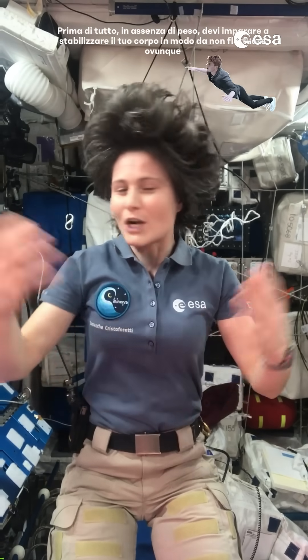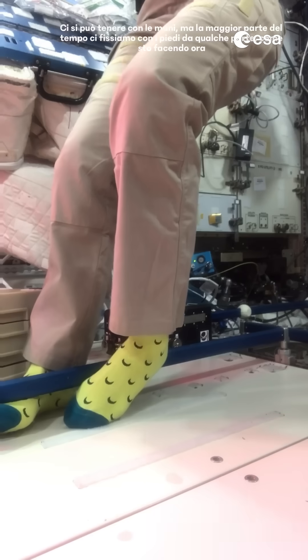Let's talk about gravity surrogates. First of all, in weightlessness you have to learn how to stabilize your body so you're not just floating away all the time. You might hold on with your hands, but most of the time we actually hook our feet somewhere, like I'm doing right now.